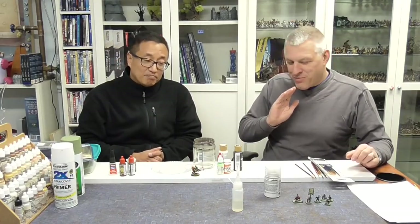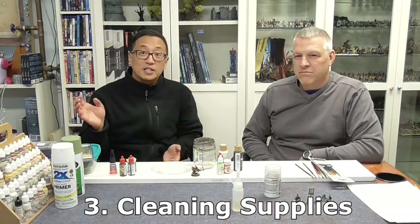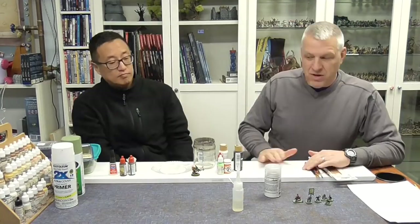The first thing we're going to do when we grab our miniatures is prime them. But before we prime them, we might want to clean them up a little bit — wash them, because mold release will stay on the miniature. Take a little toothbrush with some liquid Dawn or any dishwashing liquid and warm water, just go over it once and let it dry. Usually plastic minis come pretty clean. Is there any flashing to worry about?